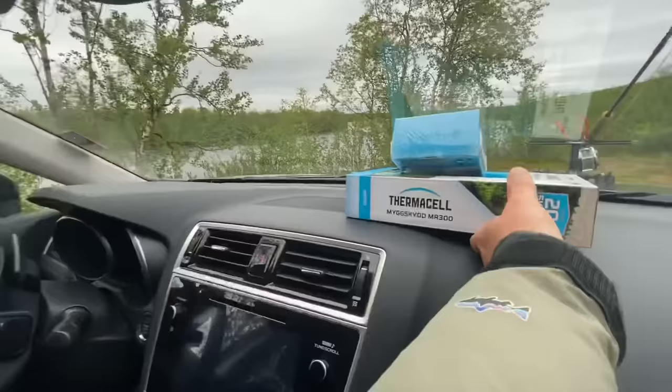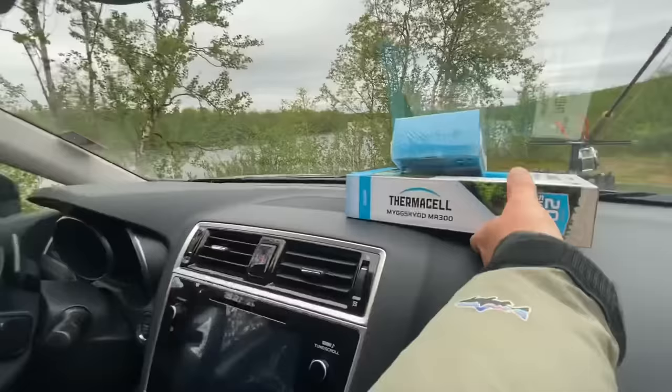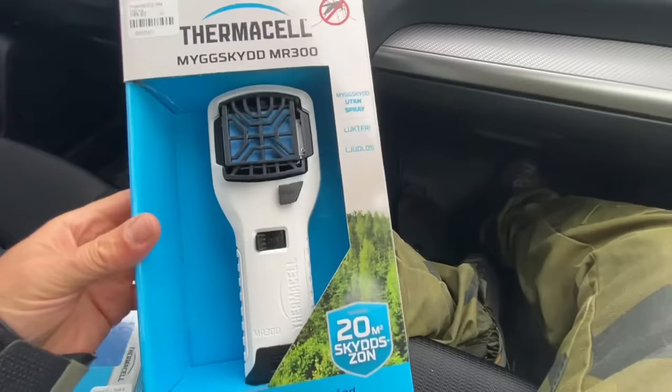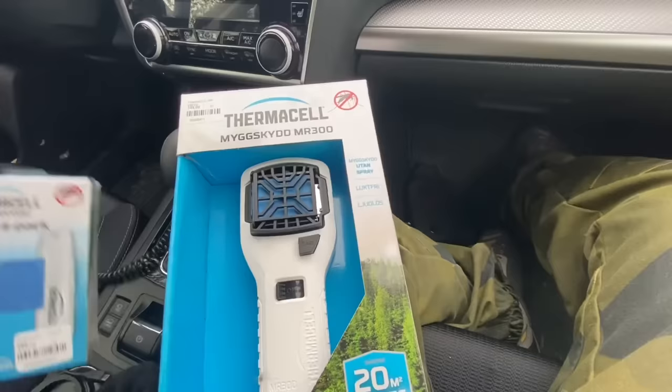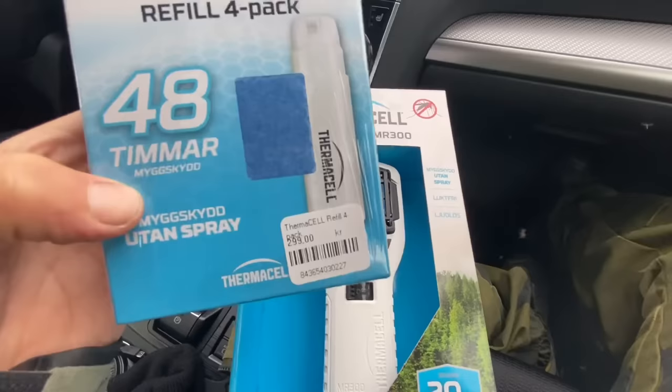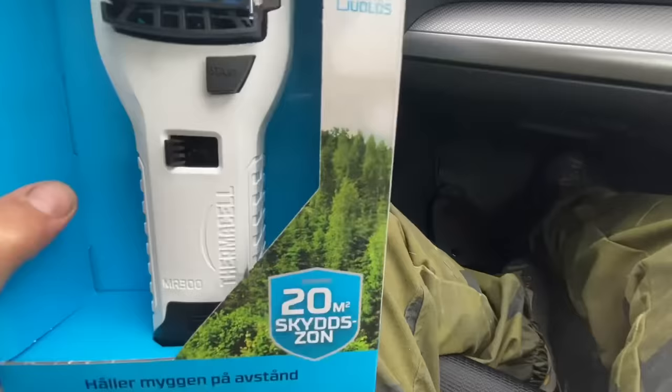I bought this little machine from Jukka in Kiruna, which is a northern town in Sweden. This is about 35 dollars and you refill it — it has gas cartridges and tablets. For 48 hours of mosquito protection, and when you buy this one you get only one cartridge with it and four different tablets.